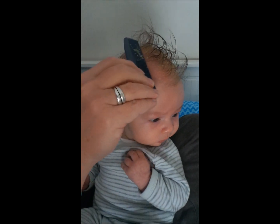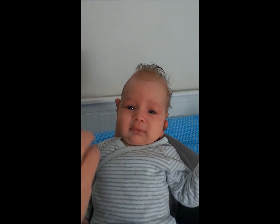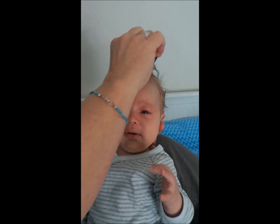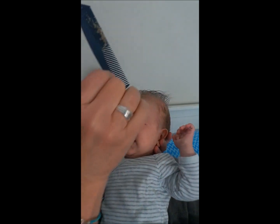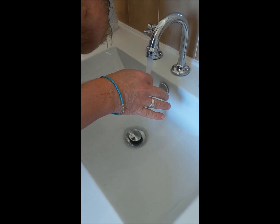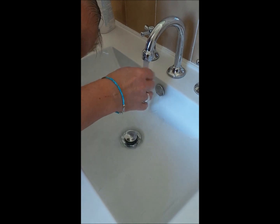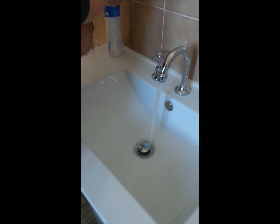We've been doing this for about two minutes and he's getting a bit fed up, so I'm going to stop and we're going to go and wash his hair. This is how much I've got off so far — there's still quite a lot there, but we'll wash his hair and do a little bit more tomorrow. You can wash his hair in the bath if you want, but I'm going to be adventurous — I've got him resting on my hip with my arm supporting his back, and I'll use some baby shampoo.